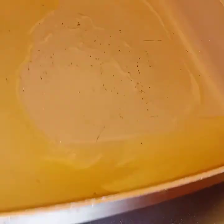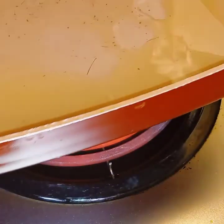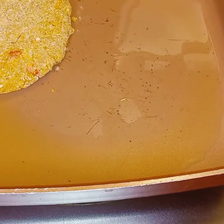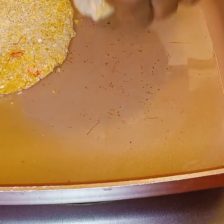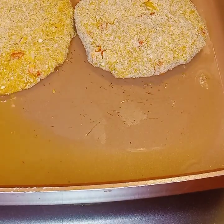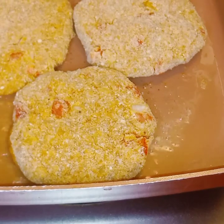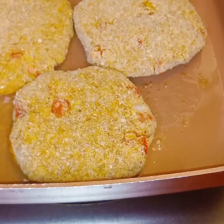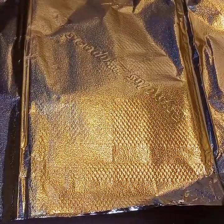Now it's time to fry them up. I have a little bit of avocado oil in here, so I'm going to put three of them in this pan. Space them out — don't let them be on top of each other. You want it to cook evenly, and cover it with foil.